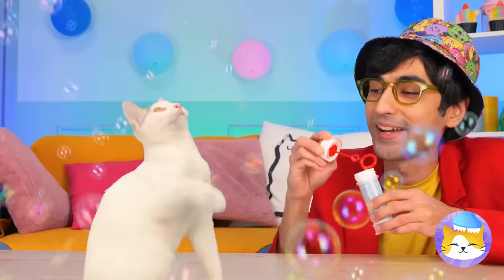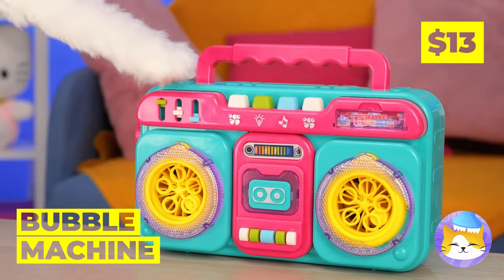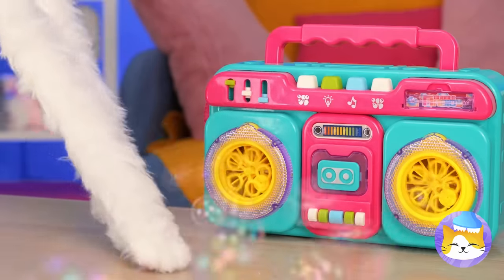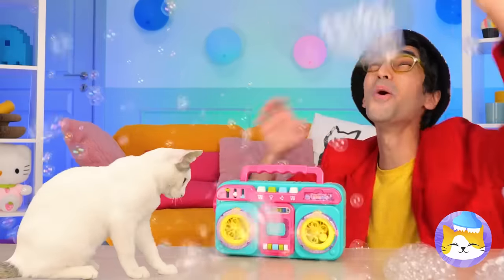Wow, look at all those bubbles. But we're just getting things started. It's a bubble machine — press play and watch it go. I think Kitty's a fan, and he's not the only one.